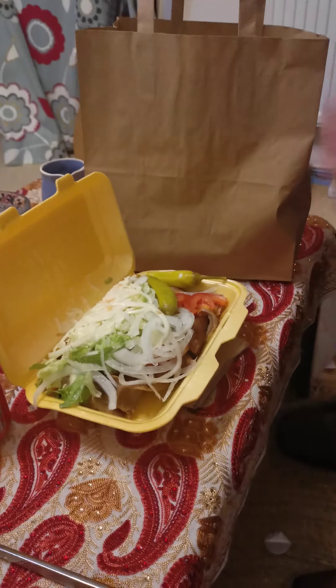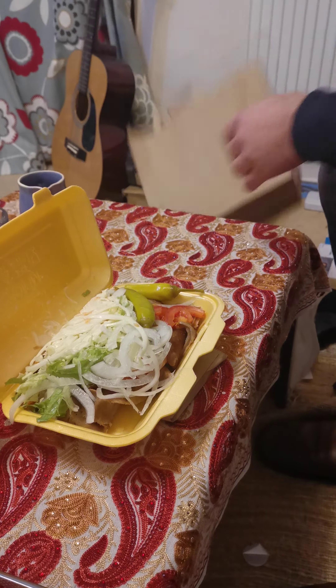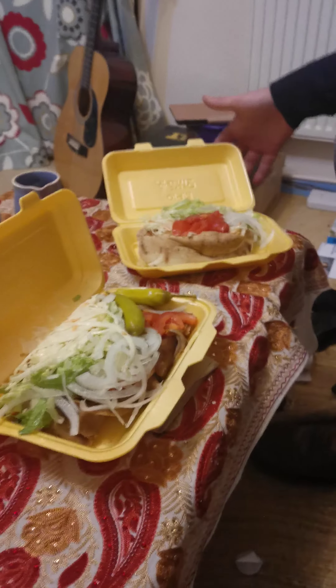Look at that! And for me, I have the chicken shish — a small chicken shish. Let me show you what's inside.